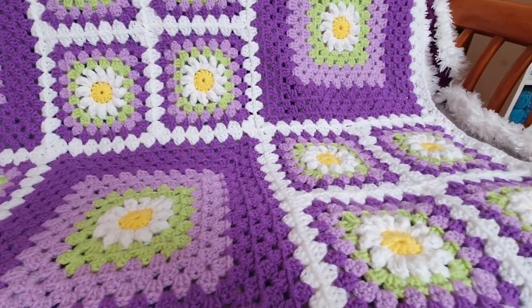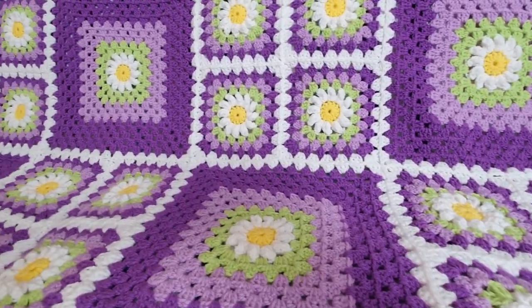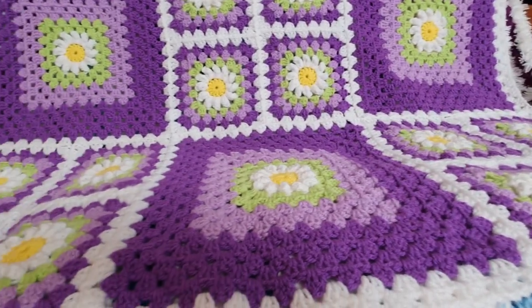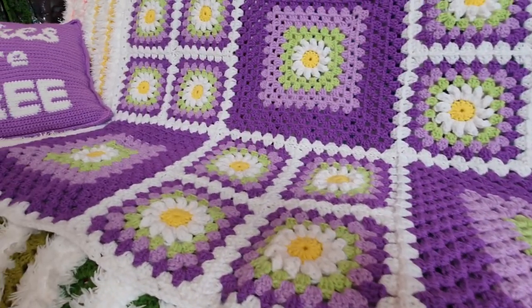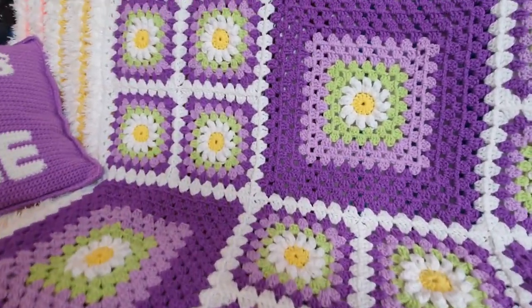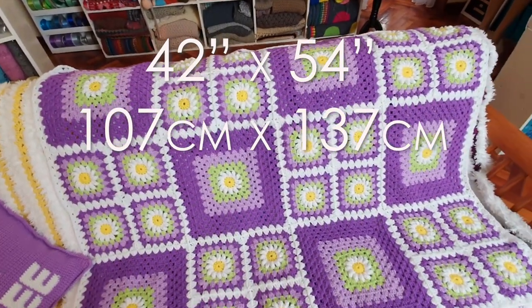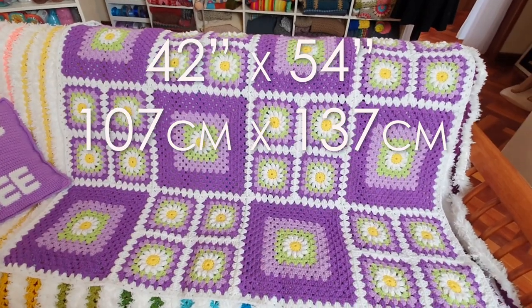The tutorial for the small granny squares is linked down below. To make the large squares, just do two rows of the green, three rows of the lighter shade, and five rows of the darkest shade. Of course you can use any color combination that you like, and you can also make your blanket any size that you like. My blanket measures 42 inches wide by 54 inches tall — that's 107 centimeters by 137 centimeters.